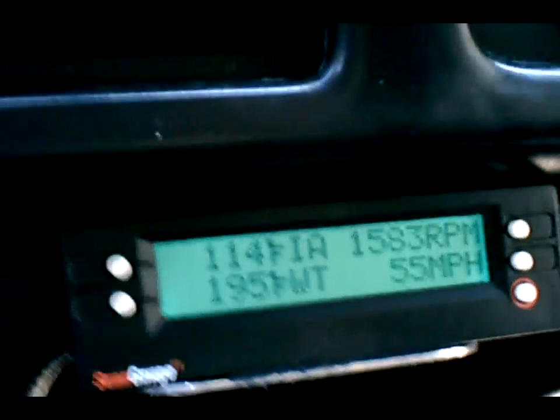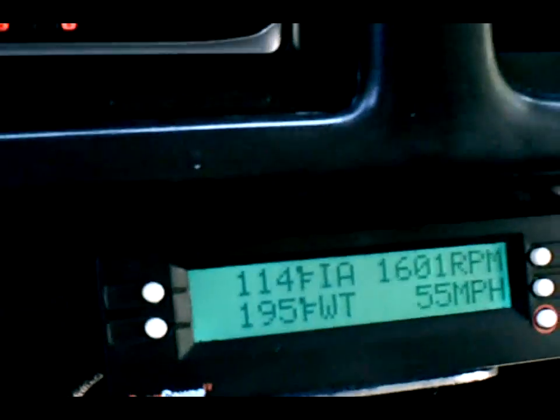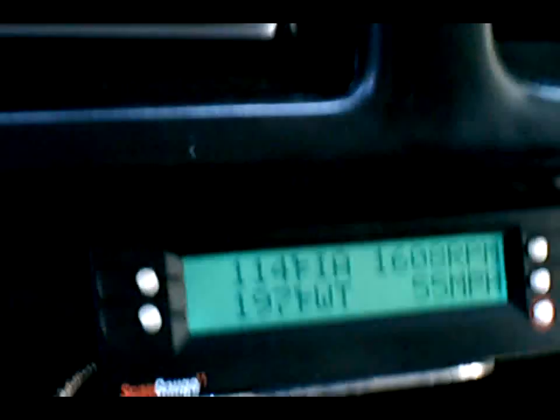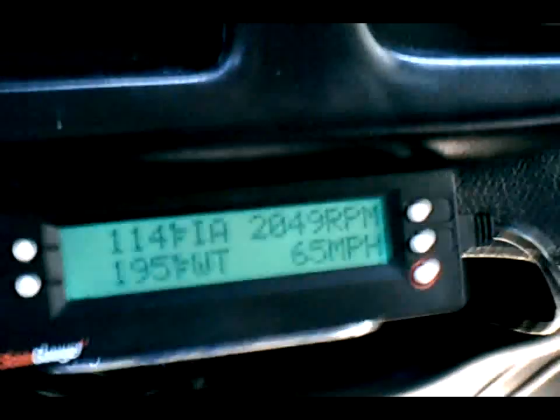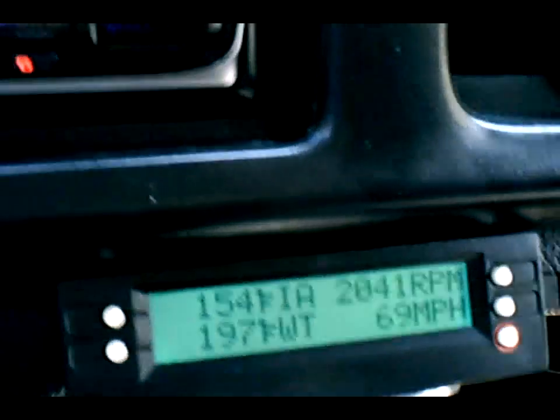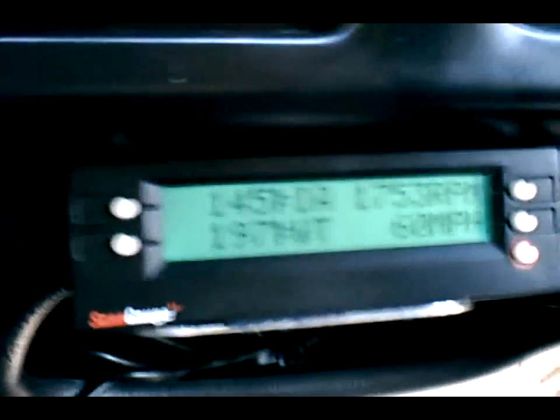Get down here on the straight, I'm going to lay into it. 75, 80. Dang, rough roads.